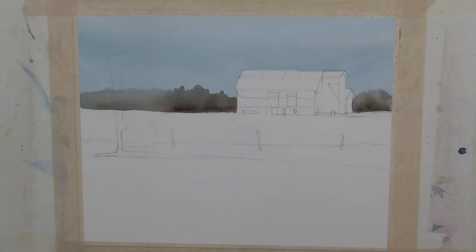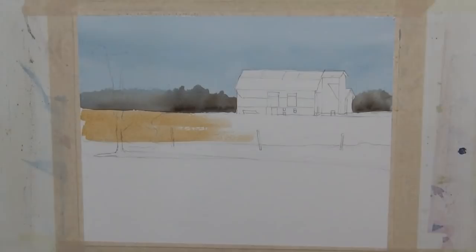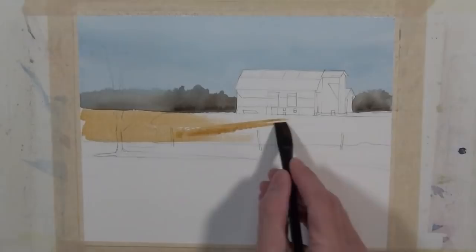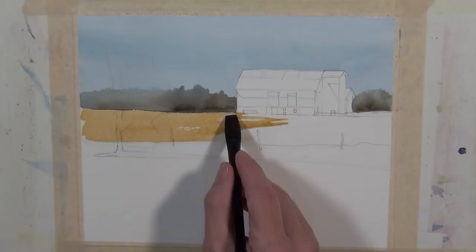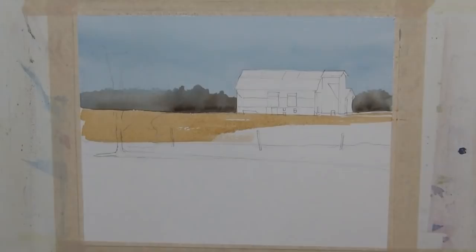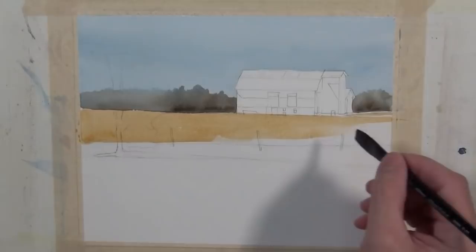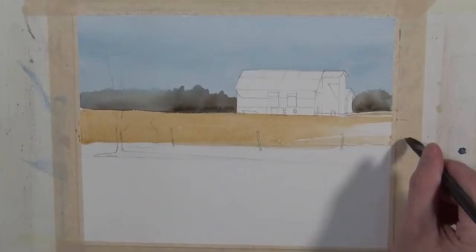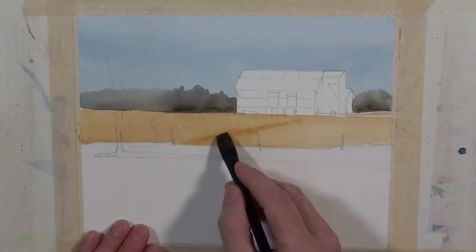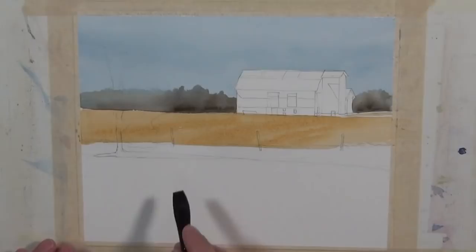Now I'm going to begin to paint one of the fields. There are kind of three large shapes that make up the foreground and middle ground. This is the plowed field and it's a gold tone, so I'm using yellow ochre and some raw sienna. As I paint this I want to make some brush strokes that will give the indication of some rows and show direction. The yellow ochre and raw sienna are going to be a little bit close, so I'll get this wash covered and come back in with some raw sienna.